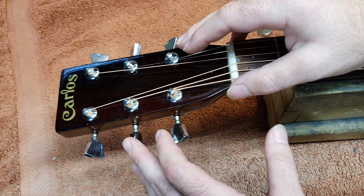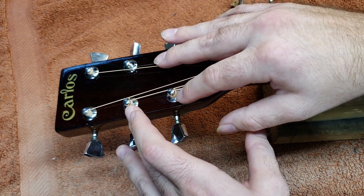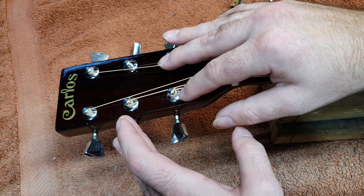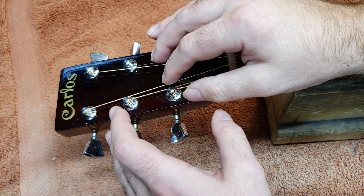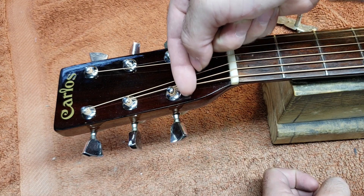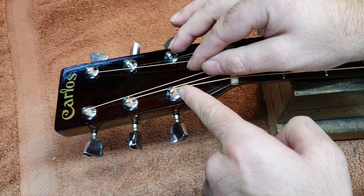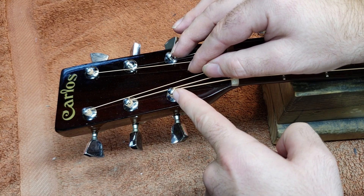One option might be to just cheat the tuners over a little bit. Usually the holes are a little bit wider than needed for the bushings or for the bolt that goes through. One way might be to cheat this tuner post just a little bit this way while cheating this other tuner post a little bit the other way, thus opening up a gap. That's the solution I'm going to try first.